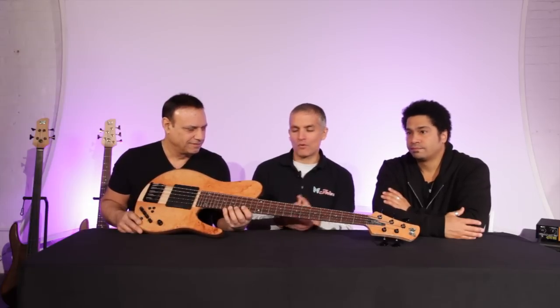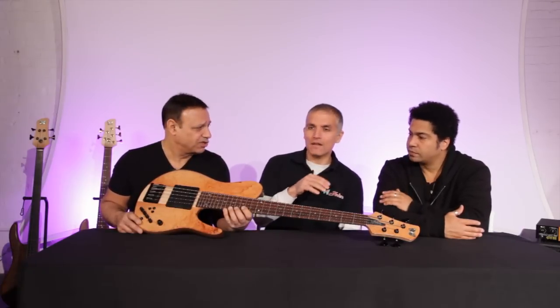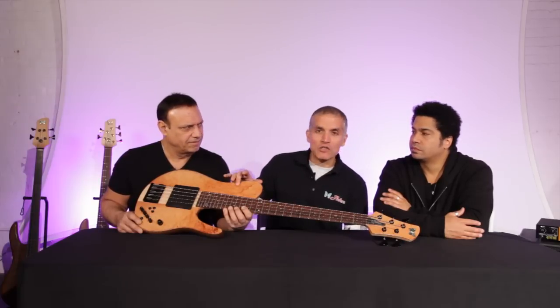We're here today with the Matt Garrison Standard Series 2. The reason we say Series 2 is we built a first batch of somewhere between 45 and 60 instruments — I don't remember exactly how many — which all sold. That had a combination with a Palfaro fingerboard and a Box Elder Burl top.